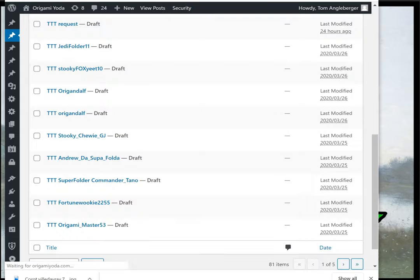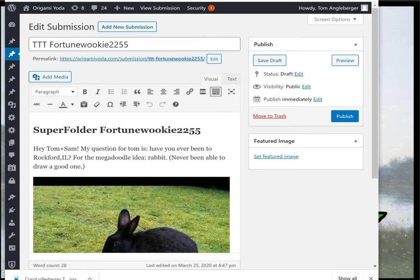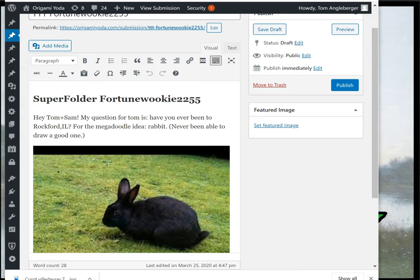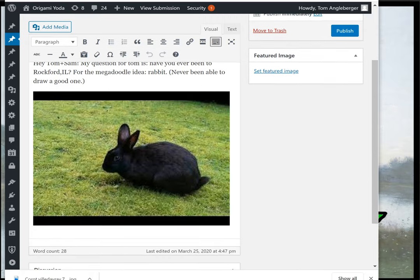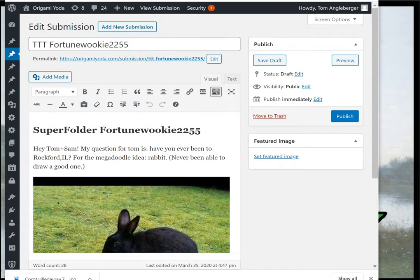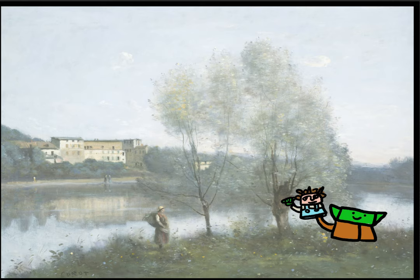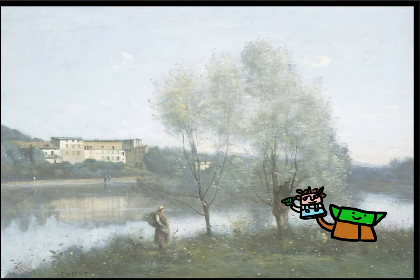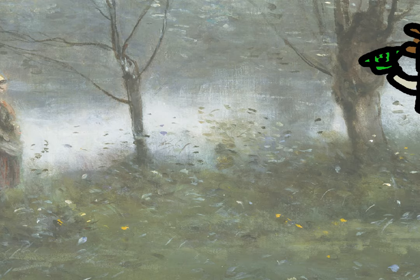Next up is fortune wookie 2255 — hi Tom and Sam! Have you ever been to Rockford, Illinois? And for the mega doodle he wants me to draw a rabbit, though he mentions he's never been able to draw a good one. Well, I haven't either, fortune wookie 2255, but I'll give it a shot. I bet a rabbit would enjoy being part of this little scene. Let's draw a sweet little rabbit up here — maybe that lady's looking at a nice rabbit.